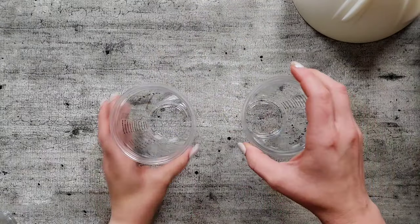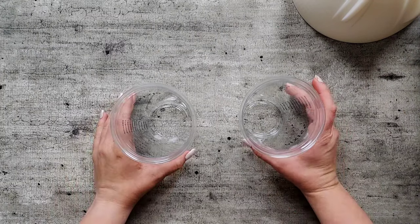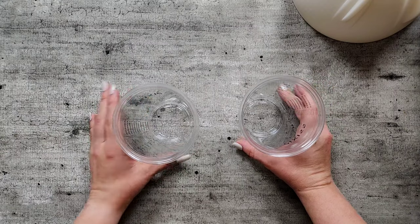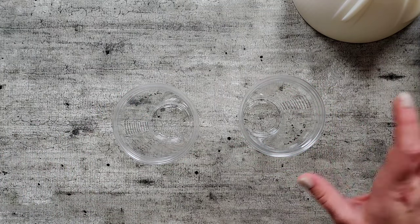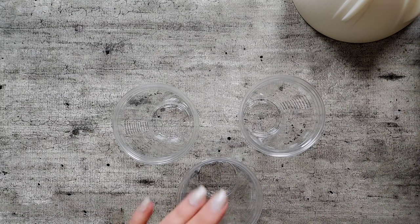I need to fill up the cups with paint so I figured I'd do that at the table because that would probably be a lot easier. For a 20 by 20 inch canvas you need approximately 25 ounces of paint. I'm going to go a little bit more than that just to be safe because I don't want to get in the middle of this insane technique on this very large canvas and then not have enough paint. I don't want these all the way full because the chances of me spilling it is just way too large.